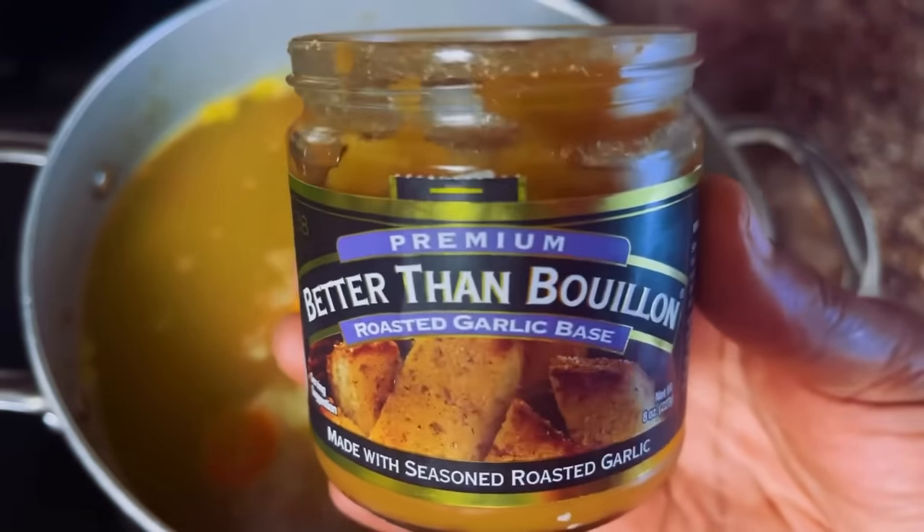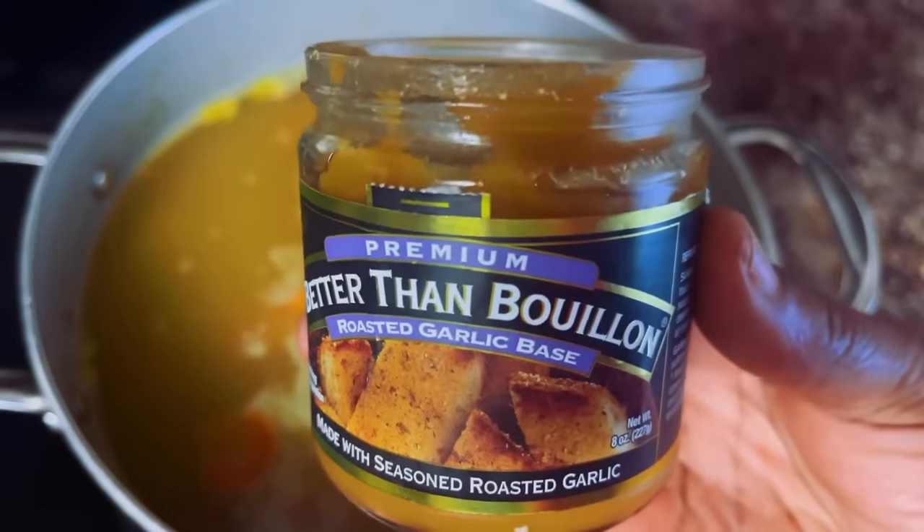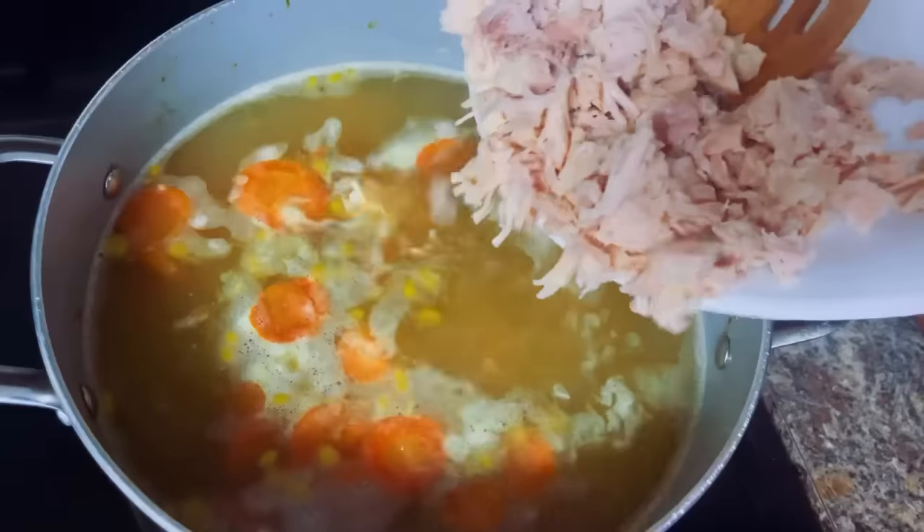They have all flavors — they have lobster, chicken, beef, and they even have a vegetarian base.